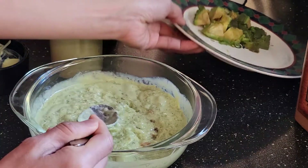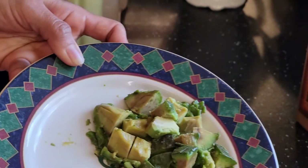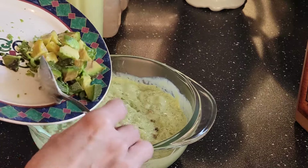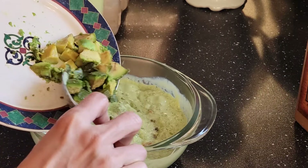Next, the cut avocado — the sliced avocado. You can just add it cut in cubes.